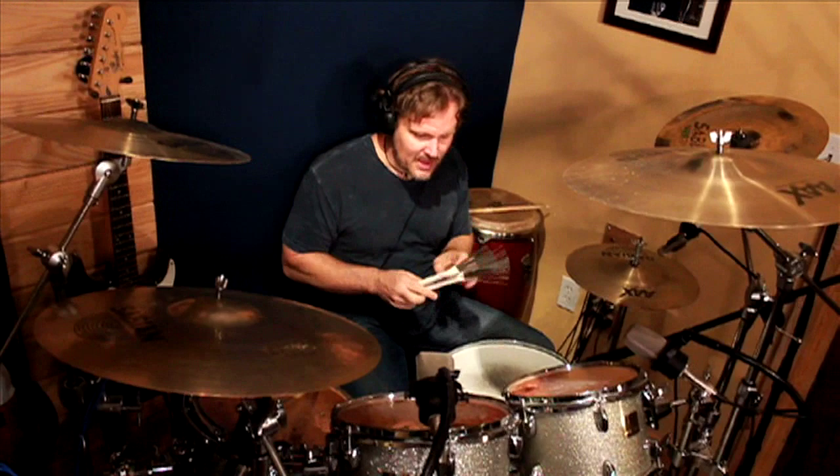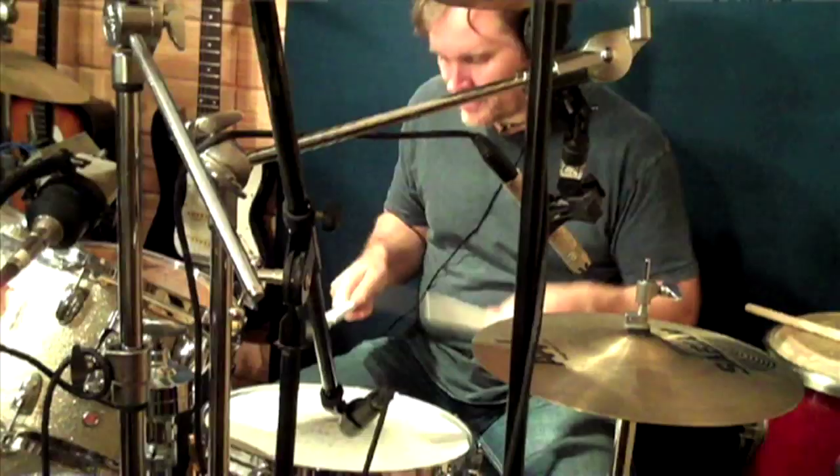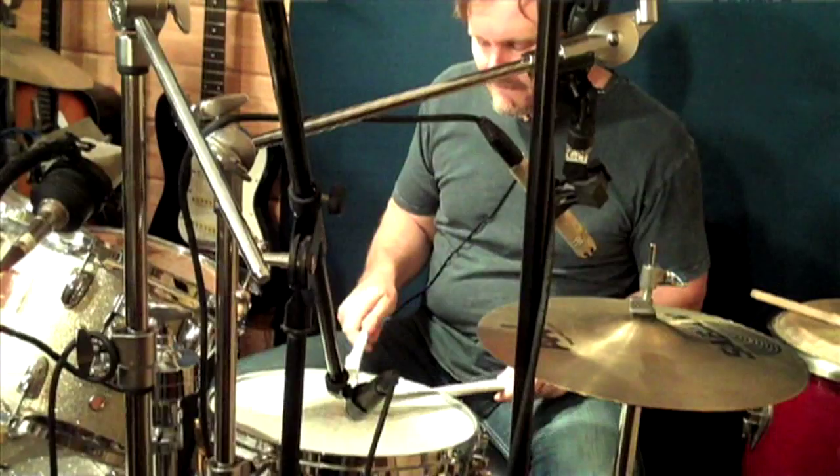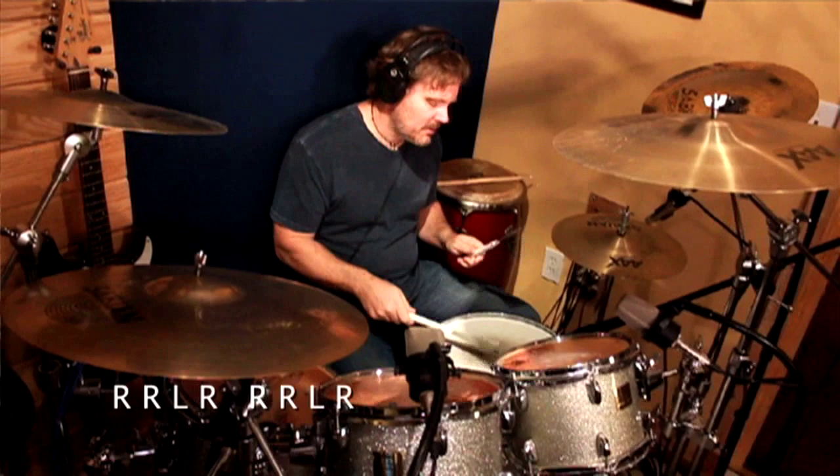I got a comment from a gentleman who said he didn't realize that you could play a train beat going right, right, left, right, right, right, left, like this. So there are really two ways that you can do a train beat with brushes at a slower tempo.